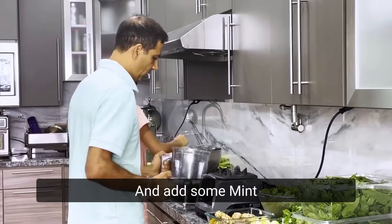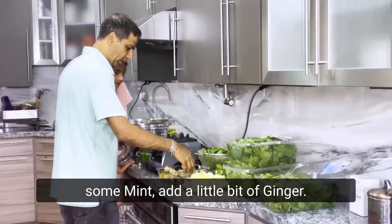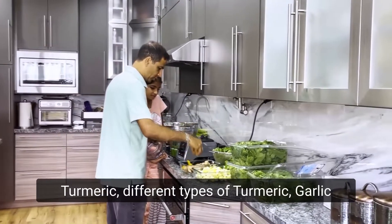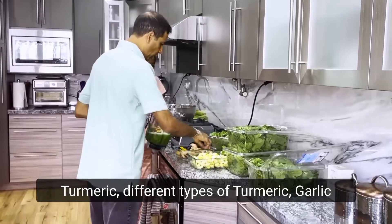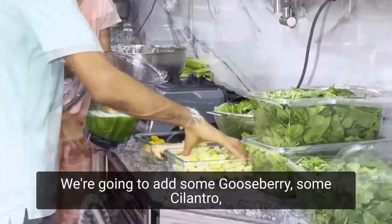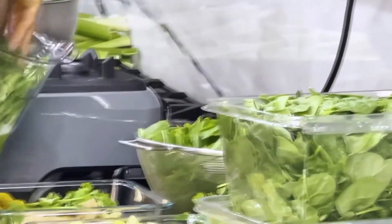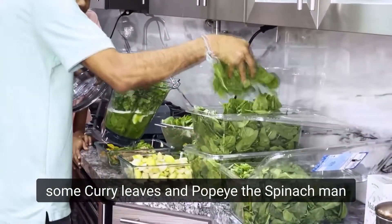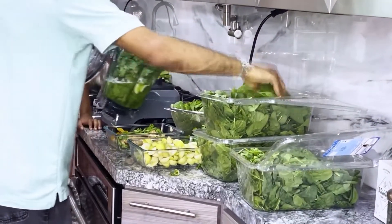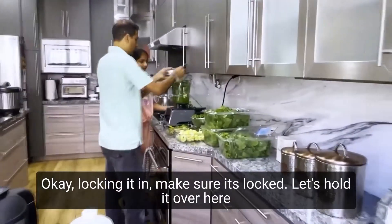We're going to add some mint, a little bit of ginger, a little bit of turmeric, some cilantro, some curry leaves, and the spinach. Got it? Yeah, okay, got it.